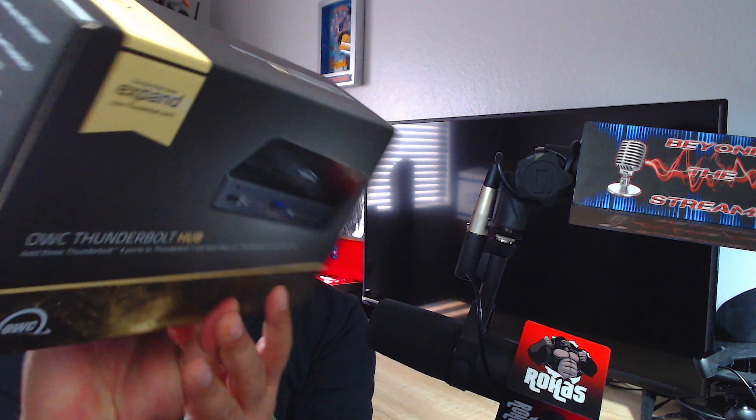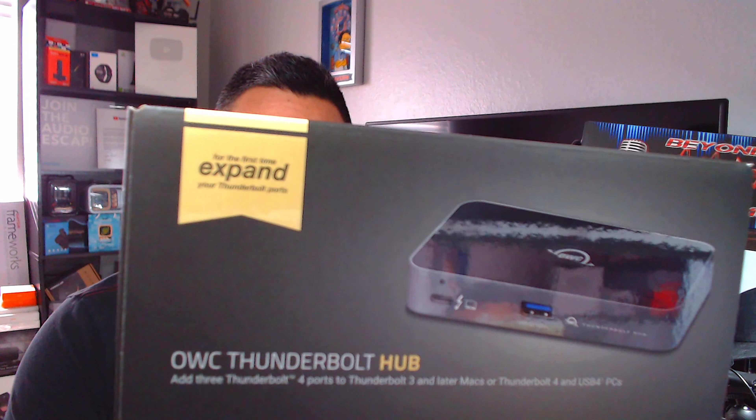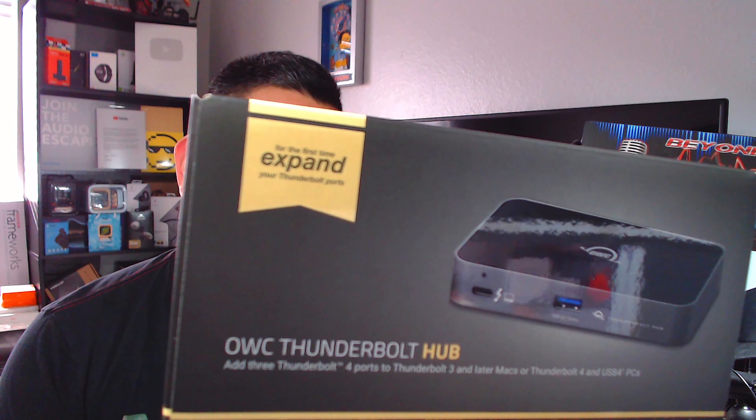Welcome back everyone — make sure you check the description below, I always try to leave you the latest and greatest stuff for your tech. Today we have something to expand your Thunderbolt. This is great for Mac and iOS devices. For PC, you need to make sure you're running proper compatibility. This is the OWC Thunderbolt Hub — it adds three Thunderbolt 4 ports and one USB port to expand everything.